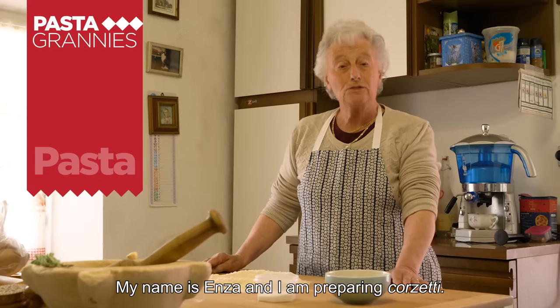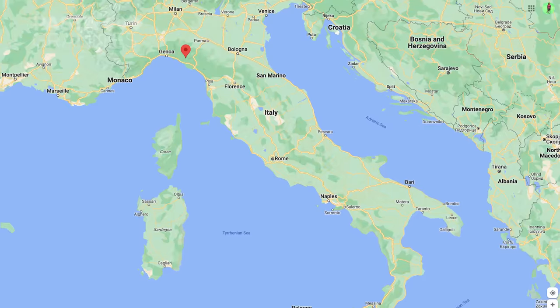My name is Enza and I'm making the corsetti. 82-year-old Enza lives in Varese Le Gure.